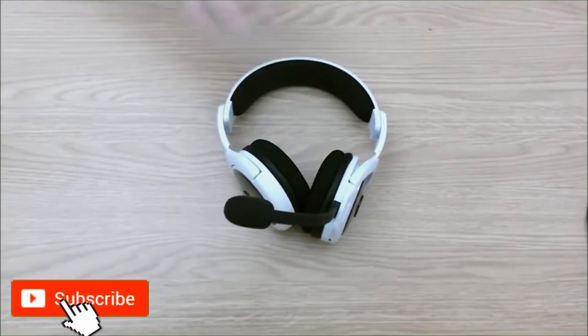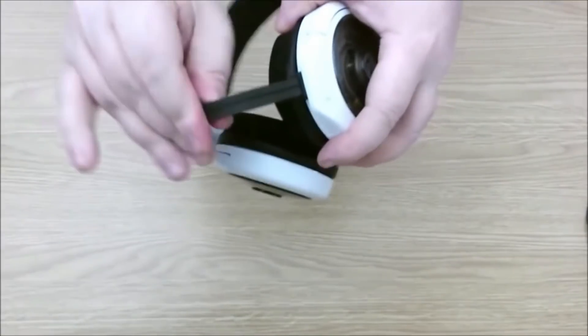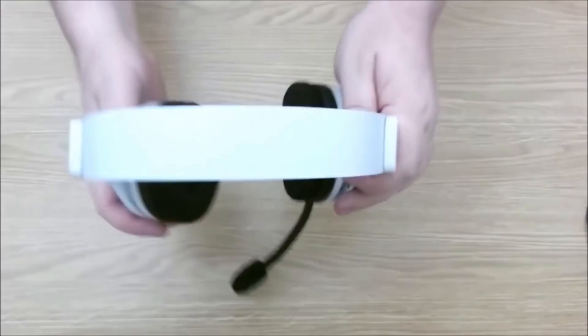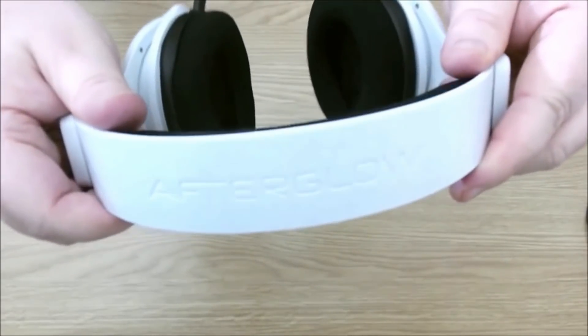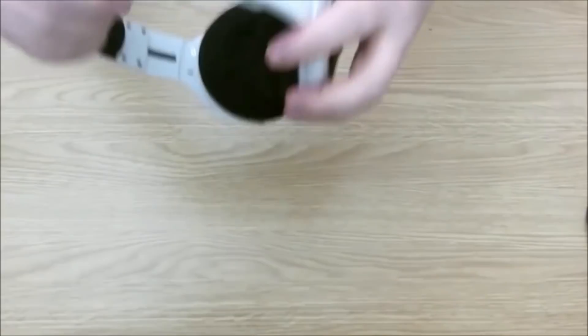I've got it unwrapped and put together now. There's the microphone boom — it's a rubberized, bendable, detachable microphone boom. This is the white version of the headset, and it's got 'Afterglow' imprinted on the top of the headband. It's fully adjustable.